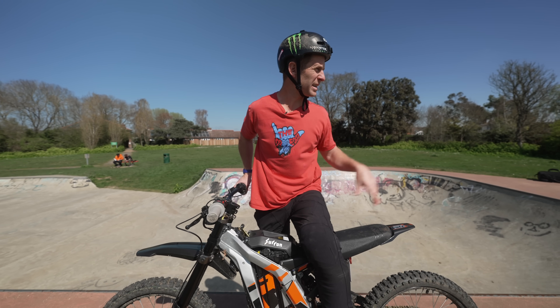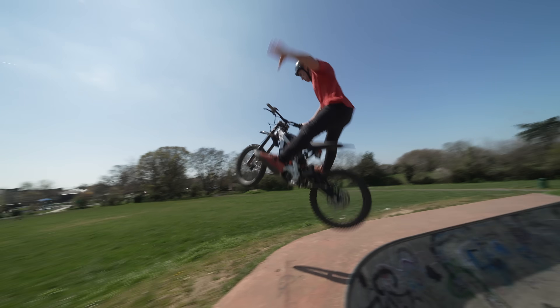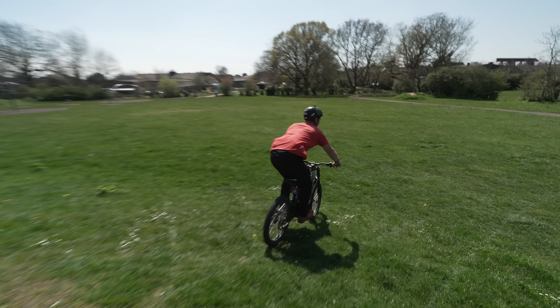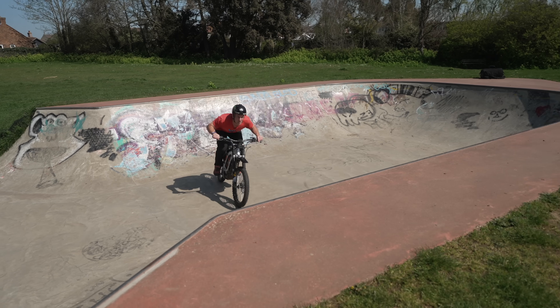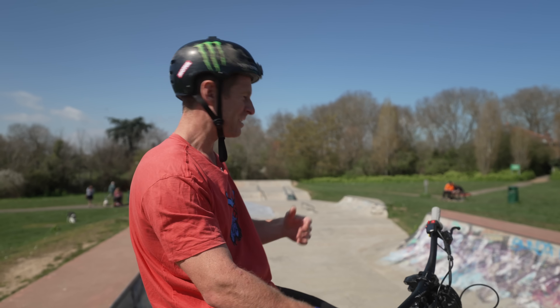Let's fly out of there and try and get some no-footed tricks going, like maybe no foot can. We'll start with just a no foot one hander. I want to do some no foot cans — let me just get used to that out of there. Yeah, that's going to be fine, that one kicked me a bit weird. That no foot can was pretty good — the landing's actually way more of an impact than I thought.